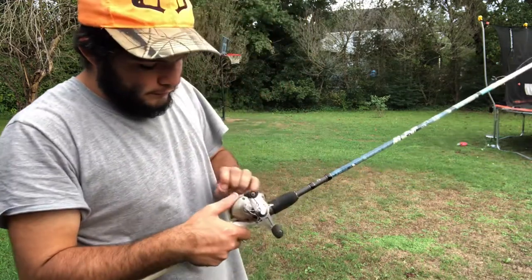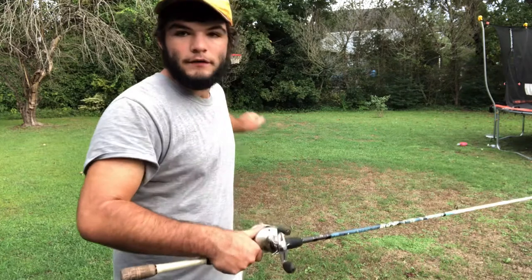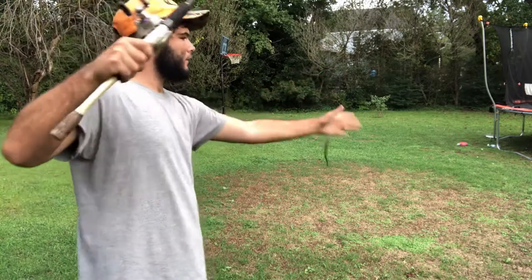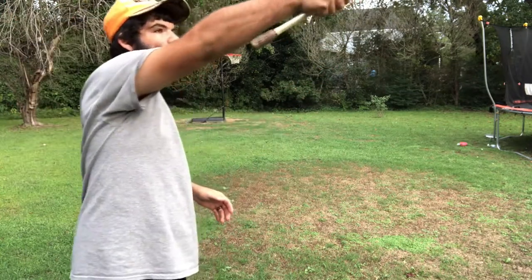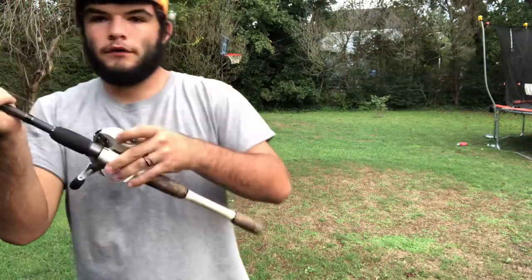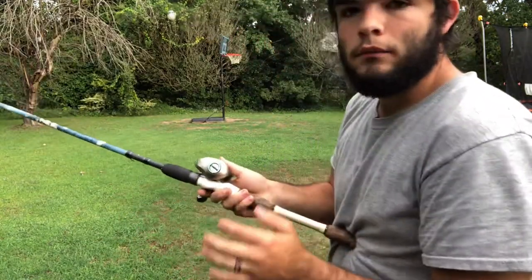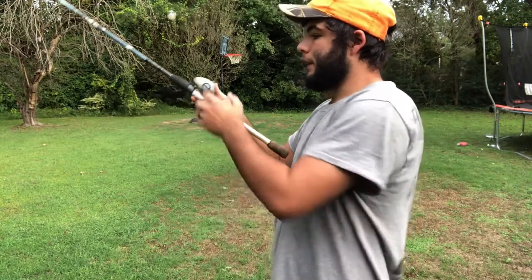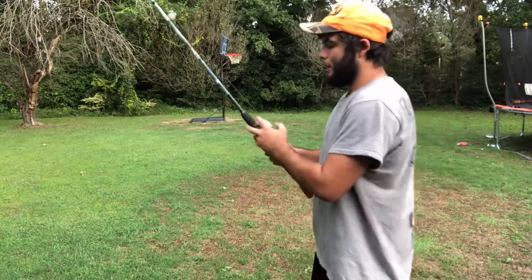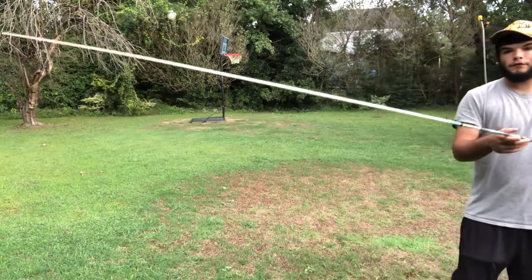Then we're going to talk about the other settings on this reel — all bait casters have these settings as well, so everything should be the same. This is 15-pound line on here. If it's wanting to backlash on you, that's when you start messing with these settings on the side. Right now I've got mine almost on free spool — that's usually where I want to keep it when I'm flipping, because I like to really get far with my cast. You basically want the bait to just be free-falling, slowly going down.